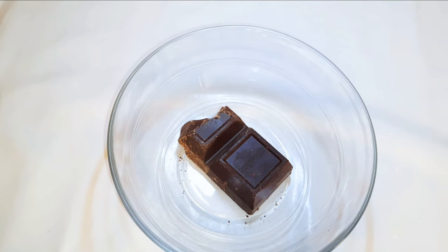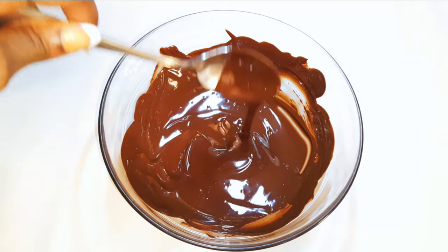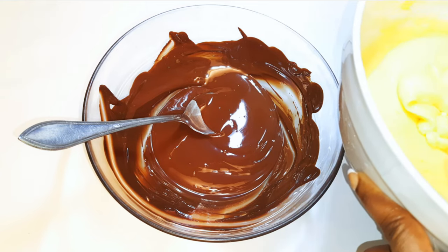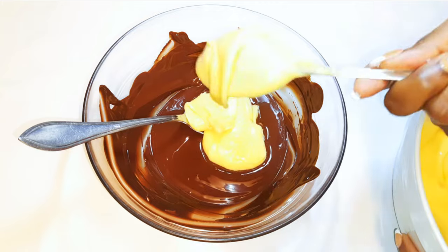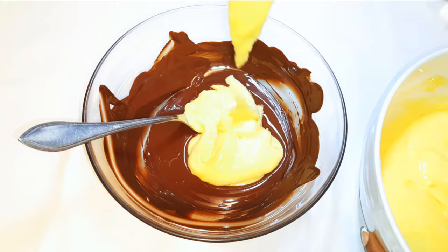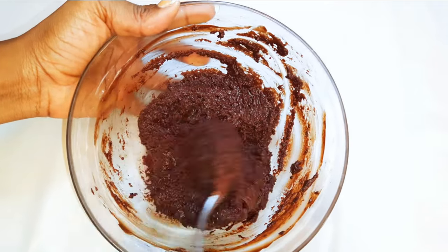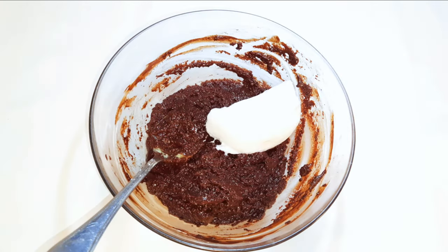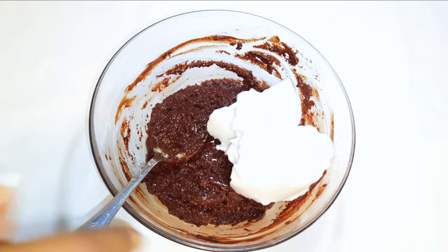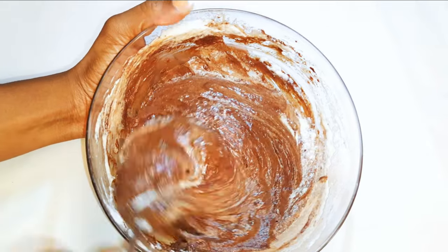I've got 200 grams of dark chunky chocolate over here. I'll go ahead and melt it in the microwave. Afterwards, I'll come in with about half of my cake mixture and mix it up till it turns silky smooth. I'll also come in with about half of my whipped egg white. After mixing, this is what we have. I'll set this aside for later.